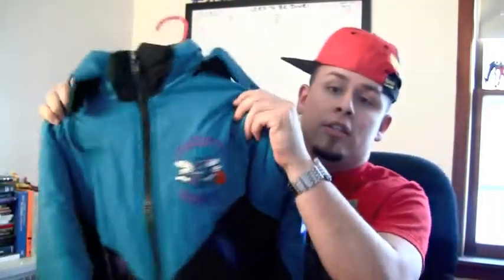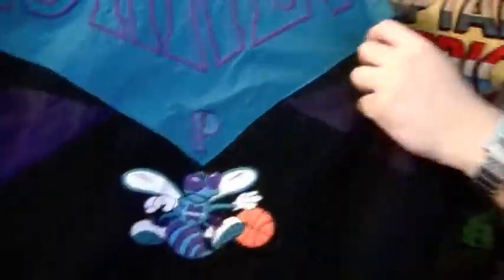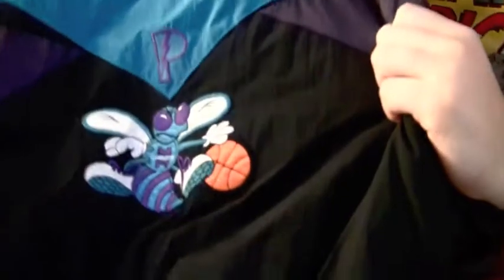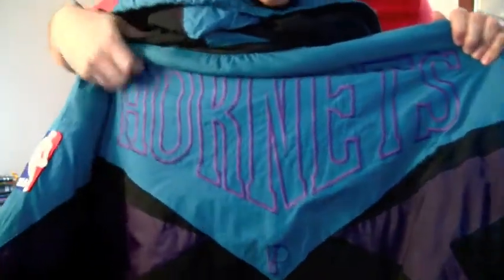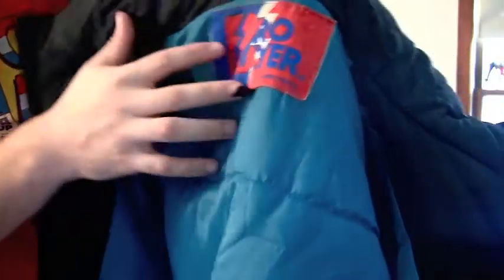Check it out y'all — Charlotte Hornets Starter Jacket. Freaking dope, love it. So far I haven't seen any of these available online at all, and the letters just kind of go in right there. NBA patch right here, Pro Player, size extra large. So yeah, this is the jacket right here.